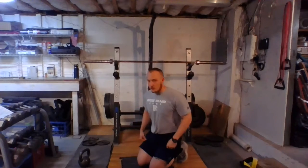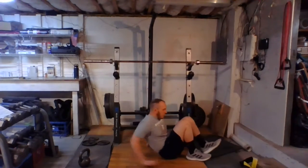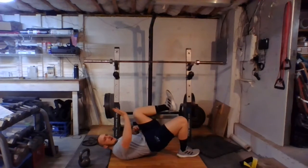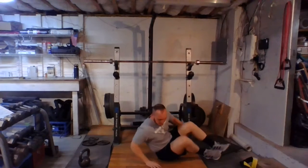Number two is the single leg glute bridge hold. We're on our back and we're going to bridge up. One thing we can do is take our opposite arm and push into that knee to get a little bit more core activation. Shooting for 30 to 60 seconds there.